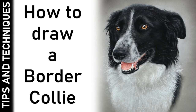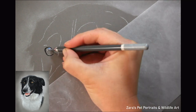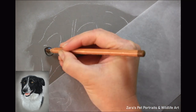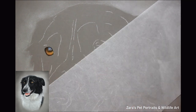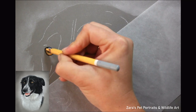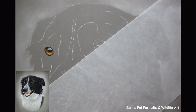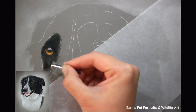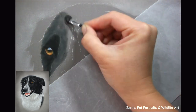Hi everyone. In this time-lapse video I'm going to be showing you a border collie drawing I did in pastels. Because this video is sped up, you're going to be able to see just how many layers are required when drawing black and white fur. It's a very easy mistake to think that because we consider it one colour, it doesn't require as many layers — but that's just not the case. It requires just as much depth as anything else.